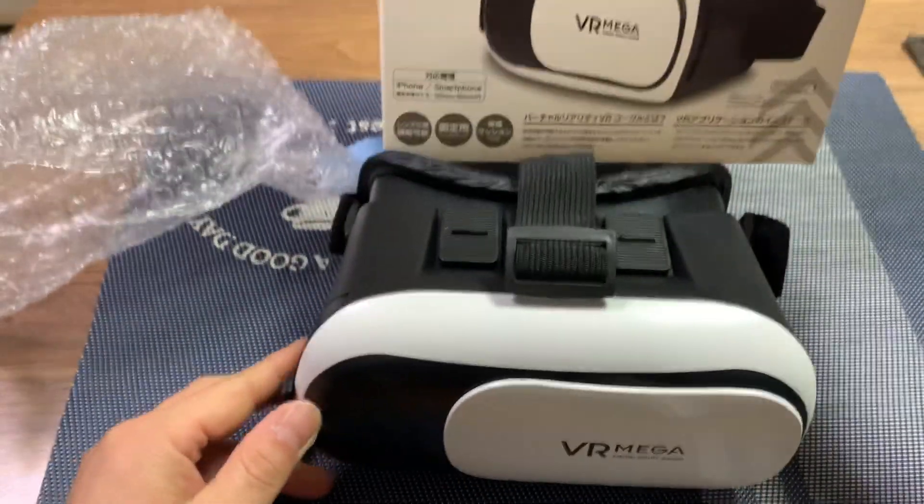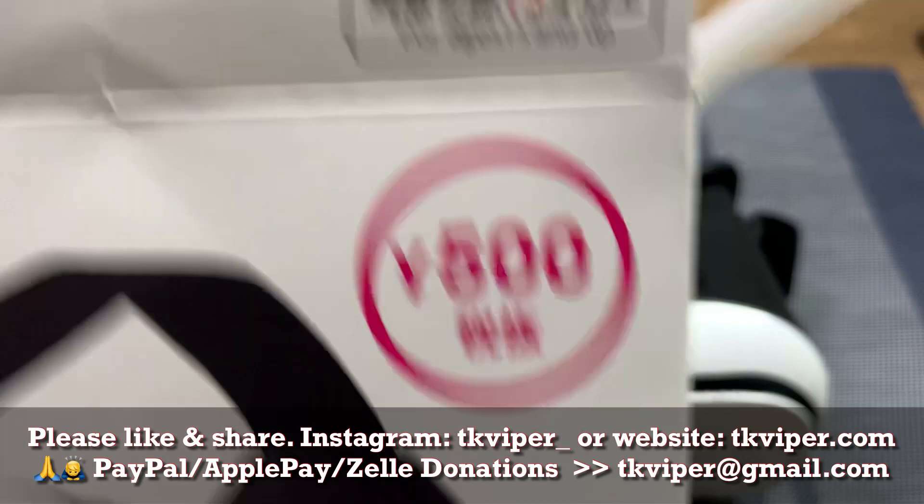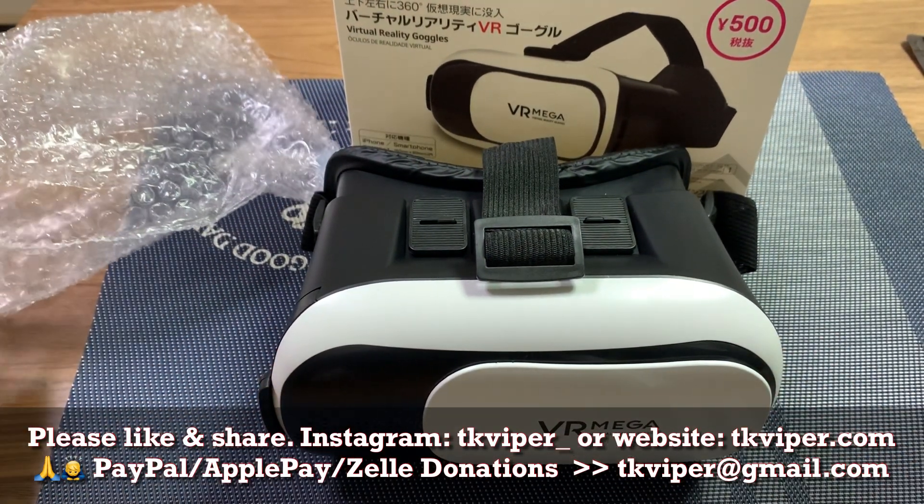Thanks for watching. Please like, share, and tell your friends about my two channels — TK Viper and TK Viper Tech — and I will catch you in the next one.